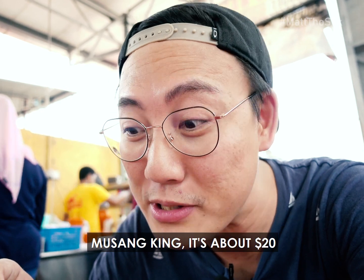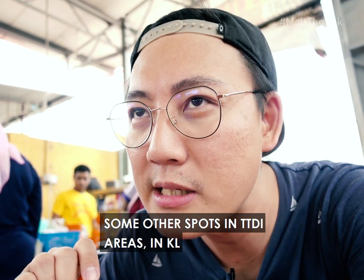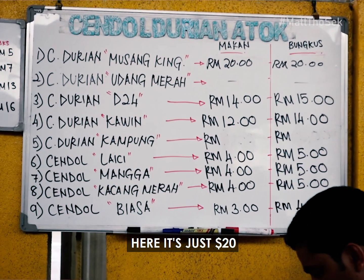Let's give it a try. I've obviously ordered the Musang King. It's about 20 ringgit — still cheaper than most places I've been. Some spots in the TTDI area and KL sell it for about 30-over ringgit. Here it's just 20.